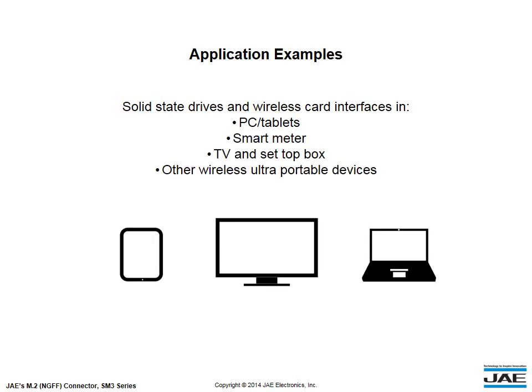such as PCs and tablets, smart meters, TVs and set-top boxes, and other wireless ultra-portable devices.